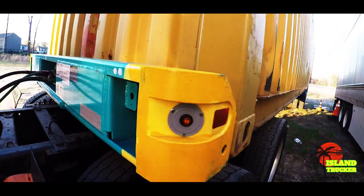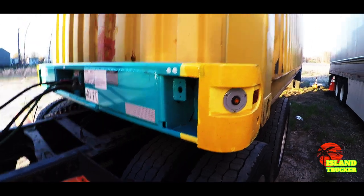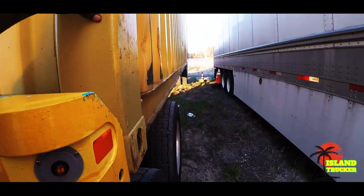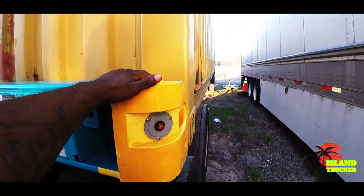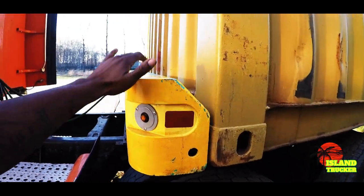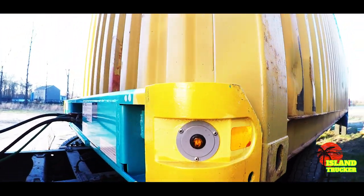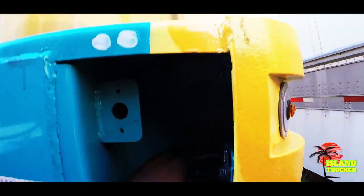How do you lock the container onto the chassis? Once they put the container down on top of the chassis, there's basically a rail that the container sits on.